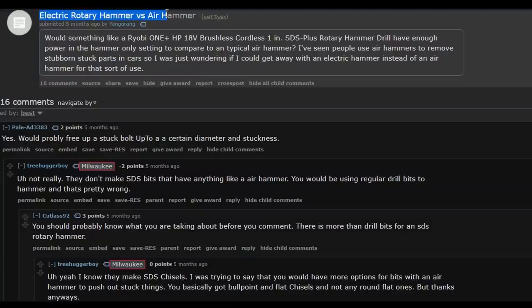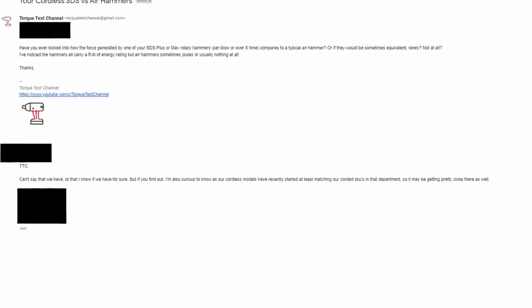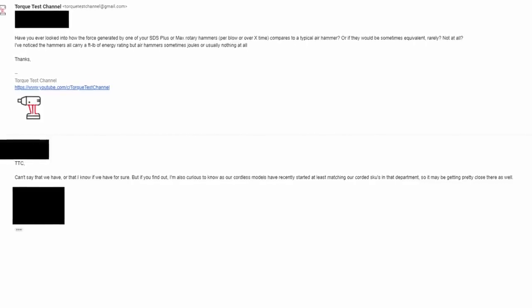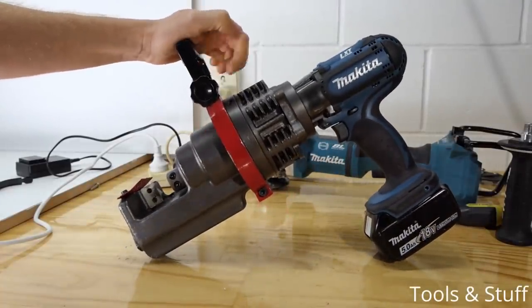It appears in countless forum posts and debates about this very subject. We reached out to a few power tool brands and asked this very question, with one response basically saying they have no idea — but let us know if we find out. And it makes sense why people want to know. When it comes to cordless nowadays, there's an answer for nearly everything that has been used with corded or air power.